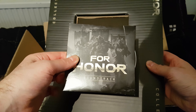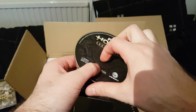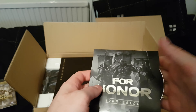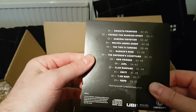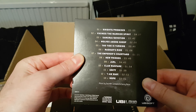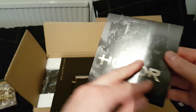And then we get the For Honor soundtrack CD. I wonder what the music's like - I haven't played the beta yet. I signed up to it but it didn't accept me. Well, there's an open beta now. But look at that - there are 13 tracks. Interesting.